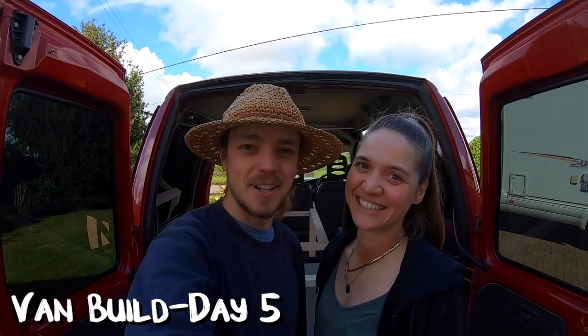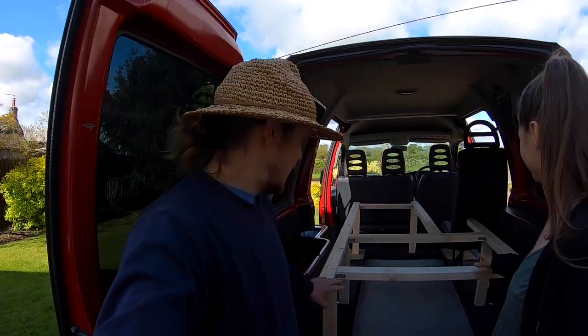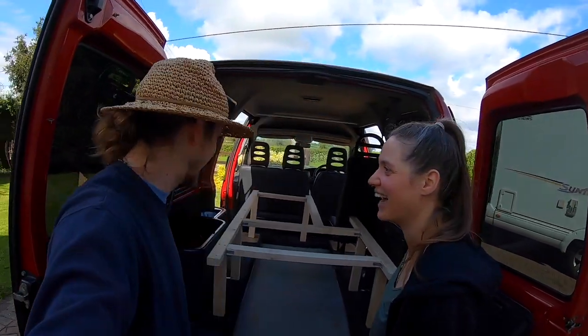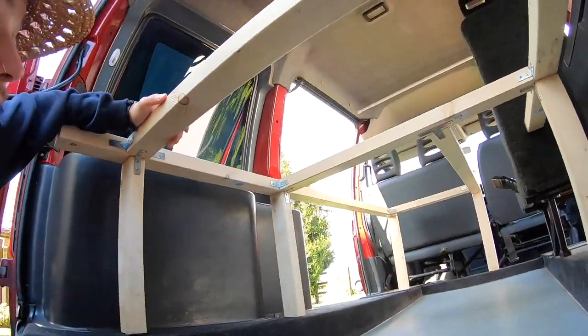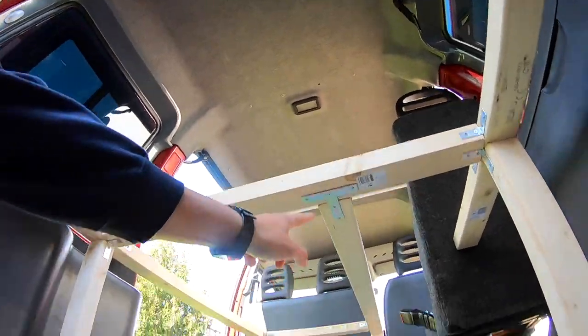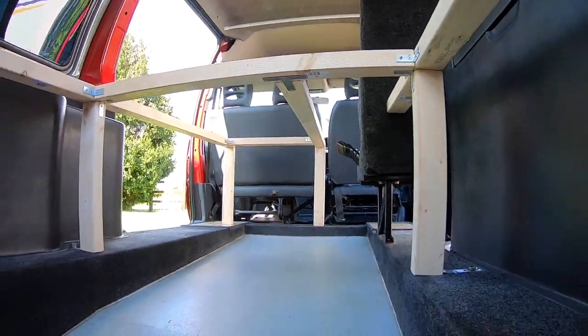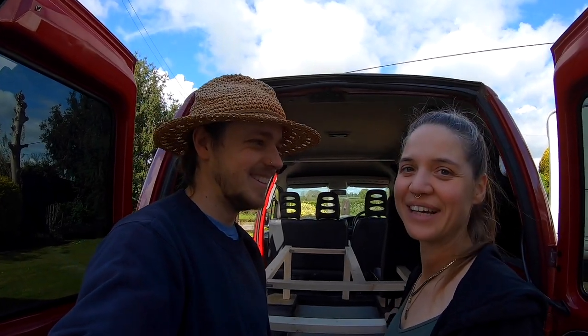Good morning! Yesterday we did some really good work with the van. We managed to build the whole bed frame and it is pretty sturdy, which is absolutely awesome. It was our first major construction we've ever done in our life, so we weren't sure if we were going to make it work. But using all these L-brackets we managed to fix most things together, and then underneath there's also a T-bracket to hold it together. It's a pretty sturdy construction.